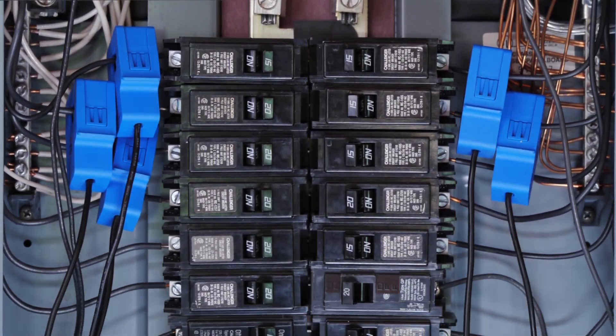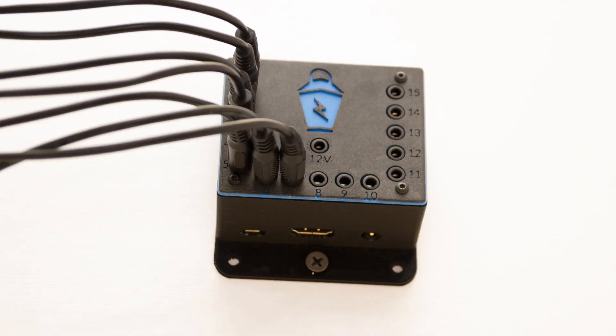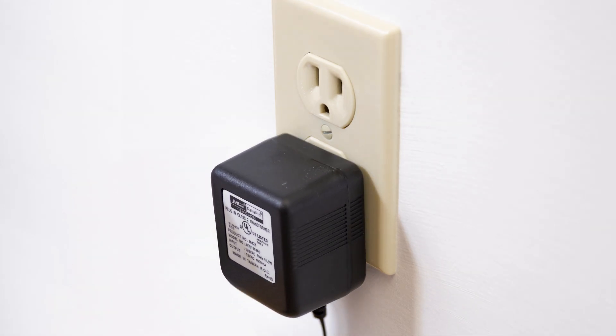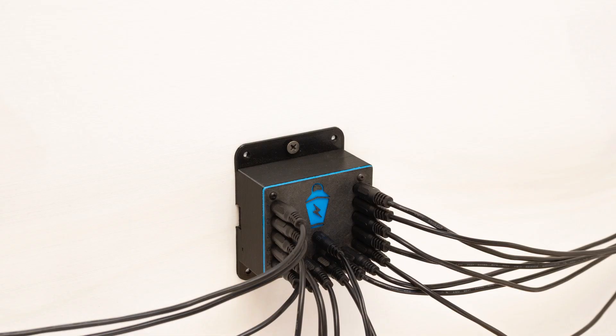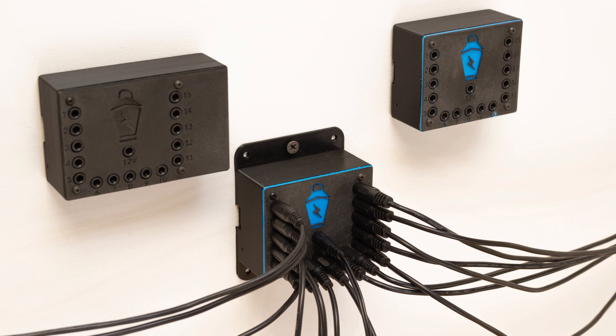First, you install the current transformers on the wires of the breakers in your electrical panel and then you connect each one to a port on the hub. Next, plug in a voltage transformer to a nearby power outlet and connect it to the voltage port on the hub. Have more than 15 breakers? Add a second hub. Have more than 30? Add a third. You can add as many hubs as you need to track as many breakers as you have.